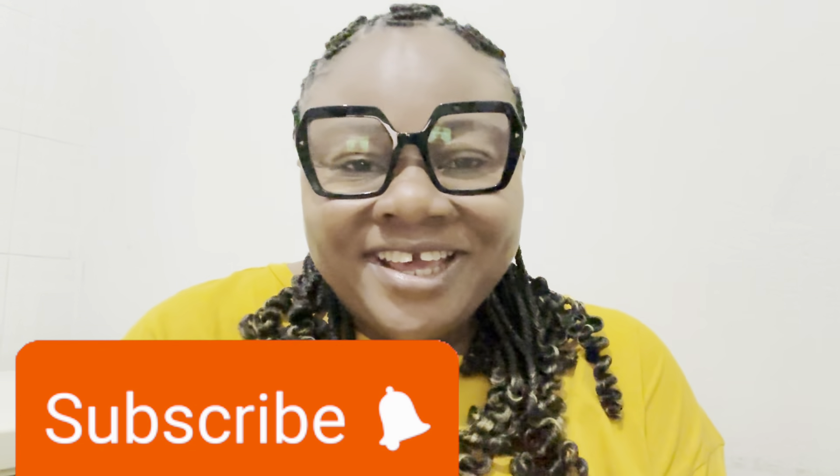Hi everybody, good morning, good afternoon, good evening — depending on when you are watching this video. The time I'm doing this video is in the morning.